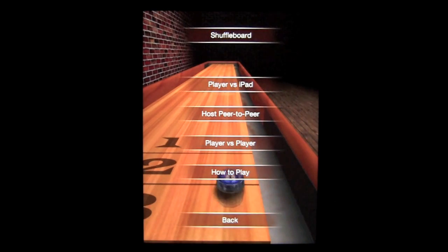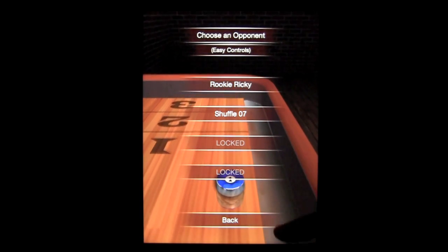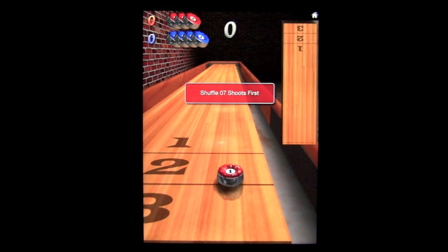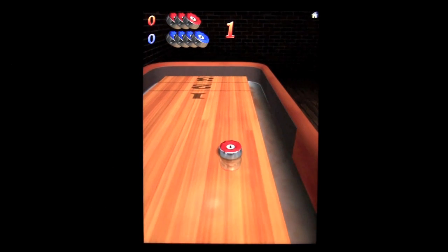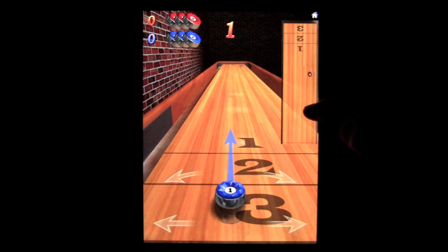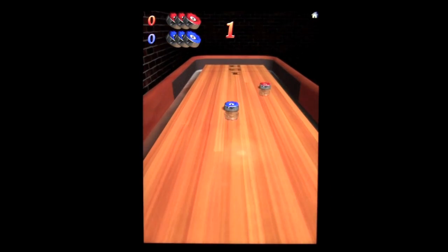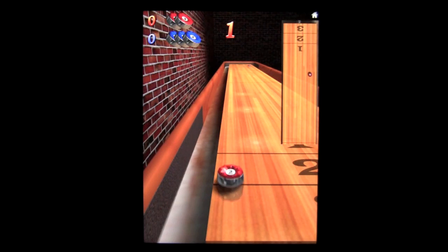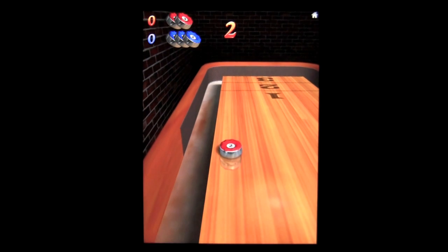We'll go for shuffleboard — I think that's the harder one. You can see the game modes there. We'll go player versus iPad. Difficulty levels can increase as you beat the computer, and you can select the different points for games. Same way to shoot — you can move side to side and also angle. In this game, you're trying to get your piece into the farthest 1, 2, and 3 area. Your opponent's piece, the farther it is in the 1 area, if you get past it, you'll get that point. Very, very nicely sensitive physics on these shuffleboard pieces.